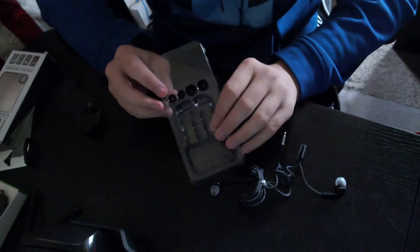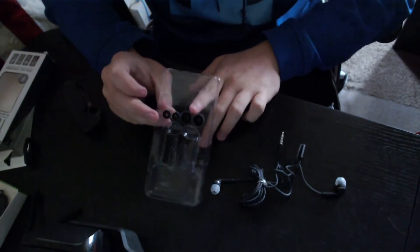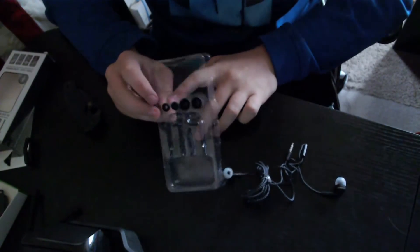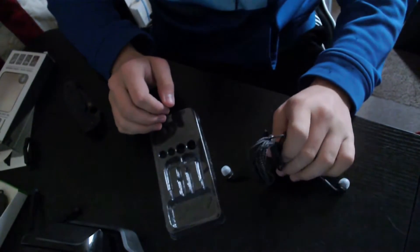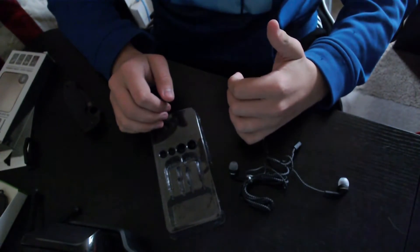Here are the ear tips — we have bigger ones on this side and smaller ones on this side. And that's everything that comes in the box. I'll come back when I do a sound test.